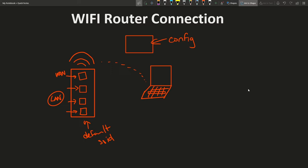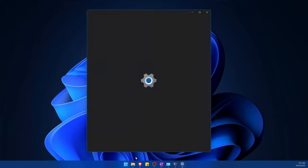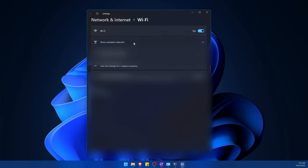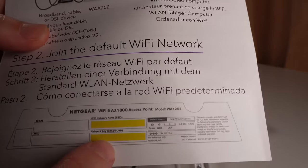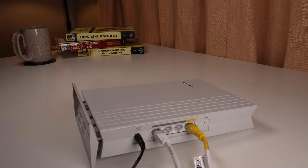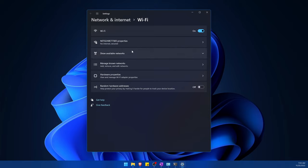It's much easier for most people if your router has this capability. First, find your Wi-Fi settings, make sure Wi-Fi is enabled, and click 'Show available networks.' Scroll down until you find the proper network and hit Connect. Find the password on the back of your router and type it in — this is the default password; we'll change it later. If things are properly connected, you'll see the secured connection of your router's SSID.